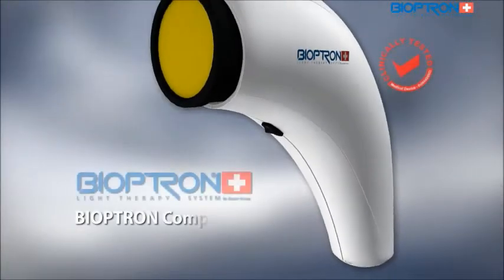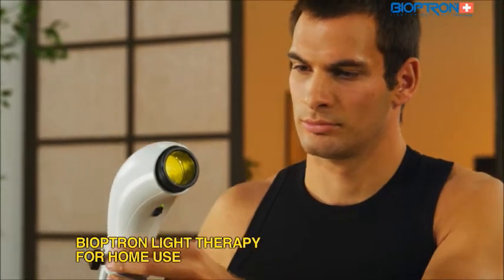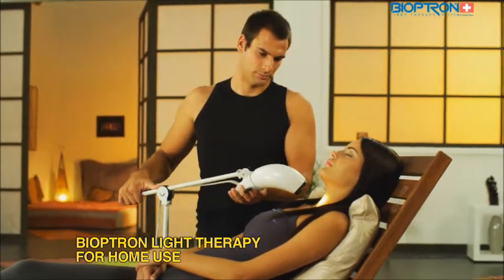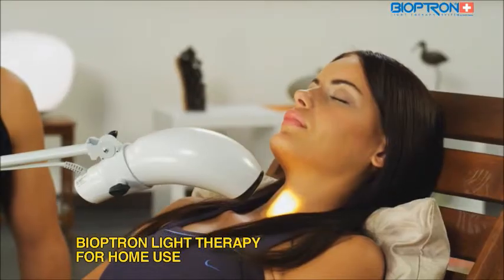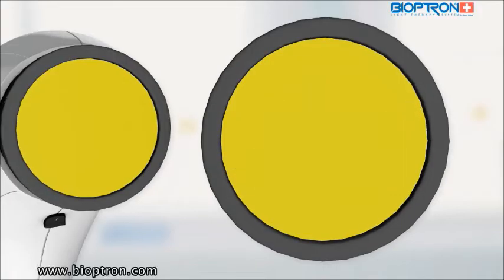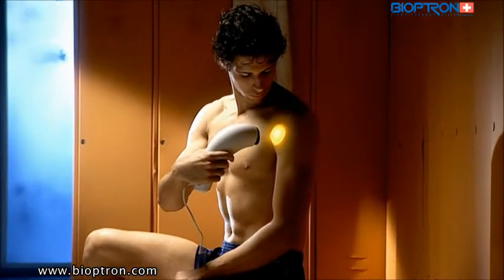Bioptron Compact 3 is a very practical device for use at home, at work, or on other occasions. It is light and handy for use at any place. Its stand is specially designed to allow different positions of the device and easy access for treating all body parts. The diameter of the filter is 4 centimeters, and it is suitable for treatment of smaller areas on the body.